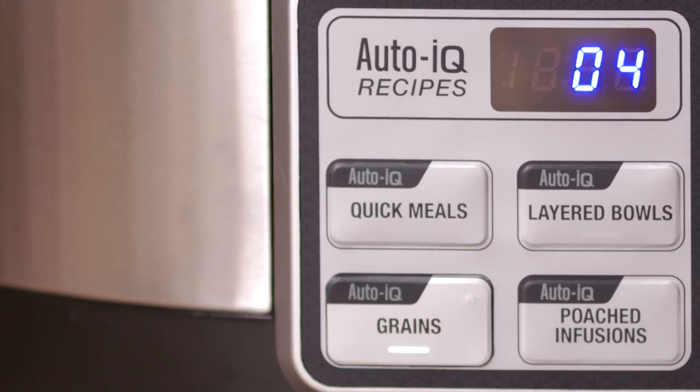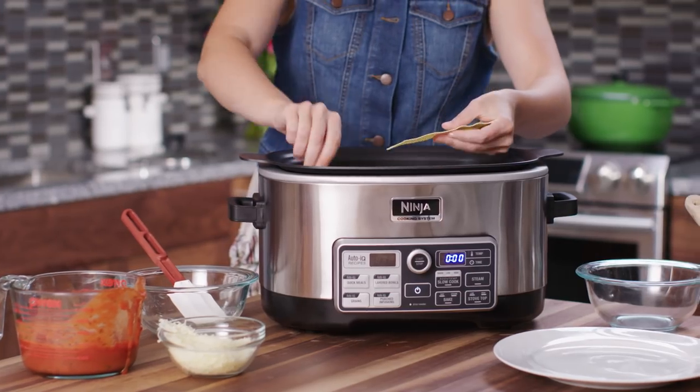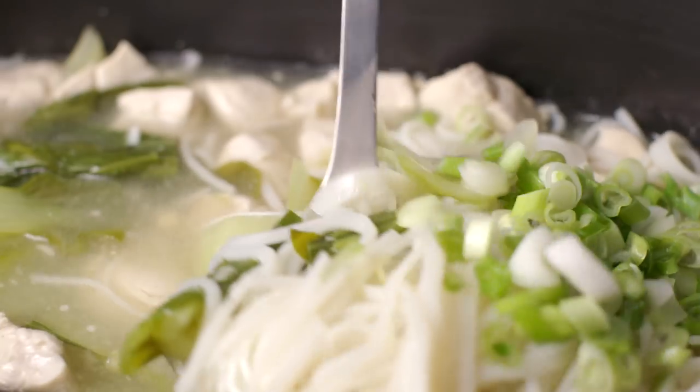Select a recipe using the IQ dial, add your ingredients, and hit start. Simple as that and dinner is done.